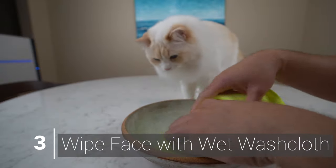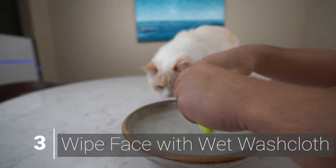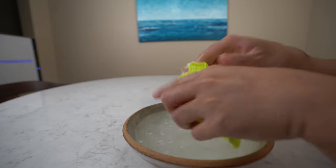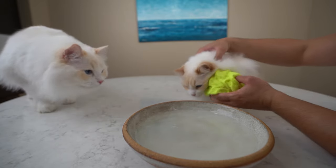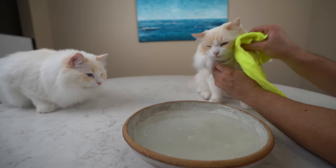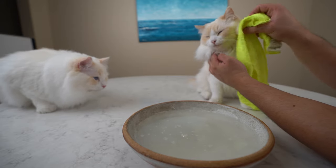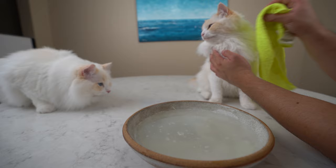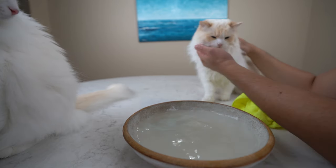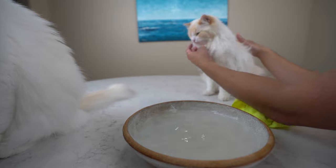Step 3, we begin wiping your cat's face with a damp washcloth. Dip the washcloth into the bowl, then squeeze the excess water out — the cloth should be damp but not dripping wet. Wipe your cat's face going in the direction of the hair growth. Be particularly careful around the eyes and nose. Take your time and make sure you get in the crevices around its lips. Rinse your cat's face by wiping your wet hand on its fur, rubbing with the direction of hair growth and re-wetting your hand frequently until the shampoo is gone.